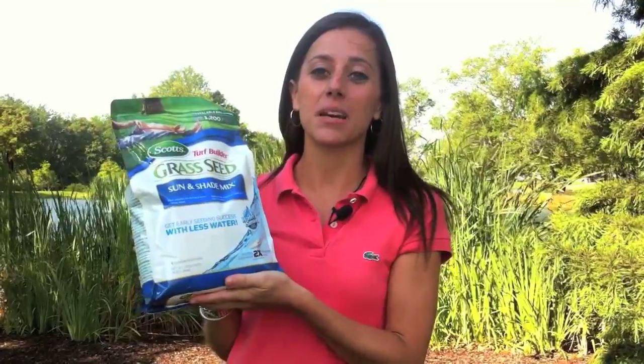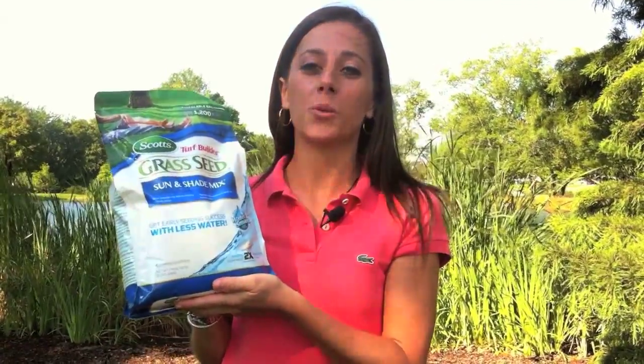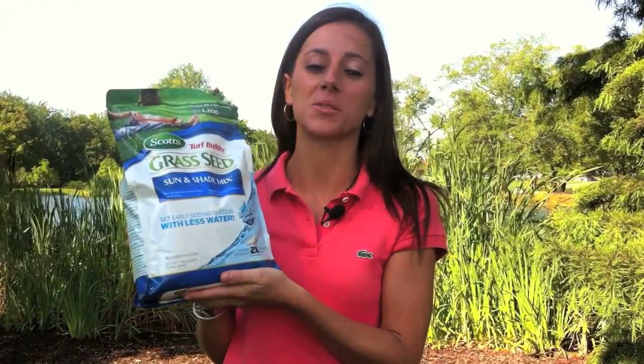So as you can see from the demonstration, Scott's water smart coating absorbs twice as much water, getting you early seeding success with less watering.